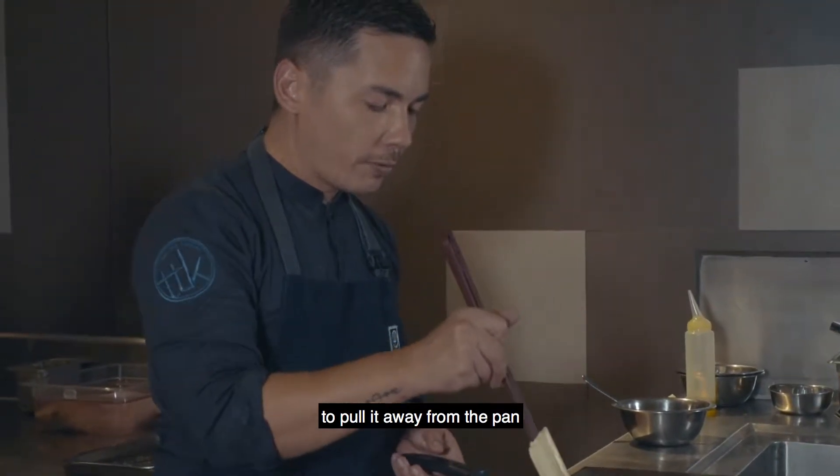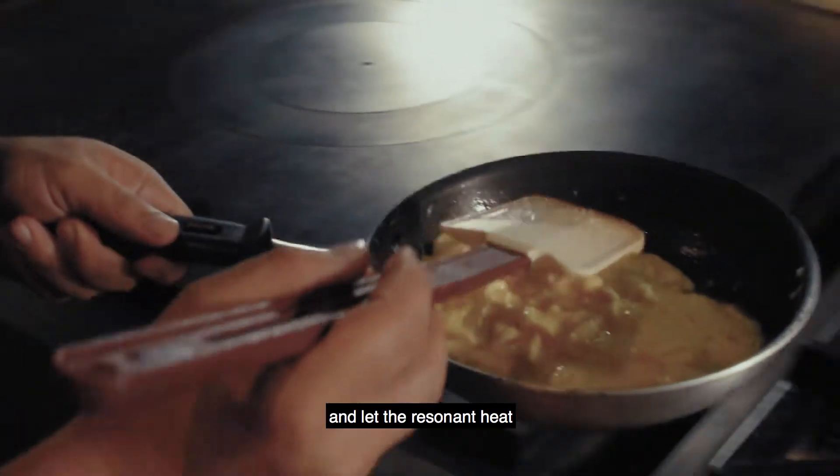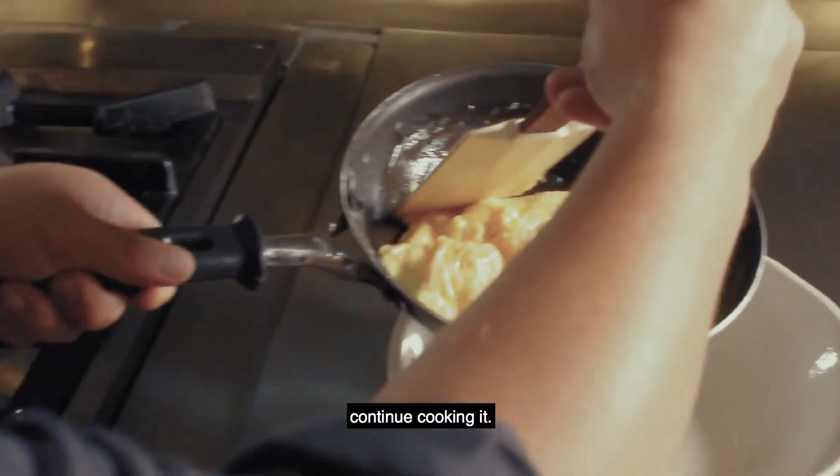What I prefer to do is to pull it away from the pan just before it's fully cooked, and let the residual heat continue cooking it.